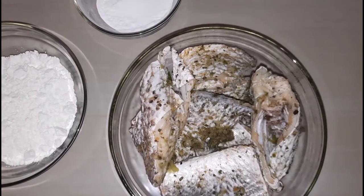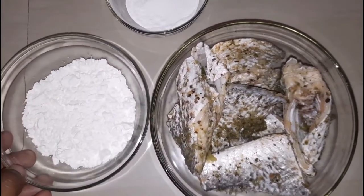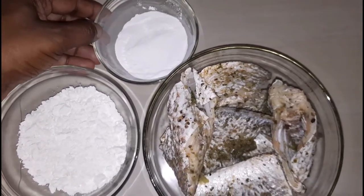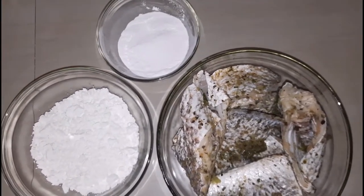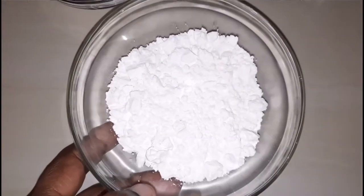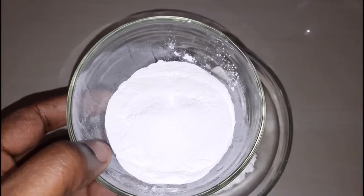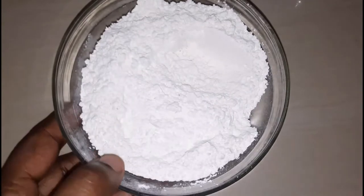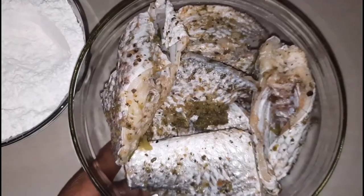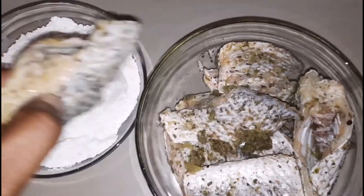I'm gonna start off by prepping my fish, and you want to make sure that the fish is nicely seasoned well in advance. Here I have some flour and some baking powder. I'm gonna start off by mixing the baking powder and flour together. You don't have to use baking powder if you don't want to — you can leave that out and it will work just as fine — but with the addition of the baking powder it does give it a really nice crispy exterior. So once that is mixed, I am going to flour my fish and come back to show you.